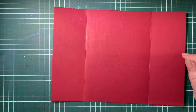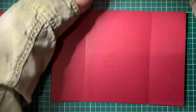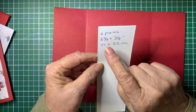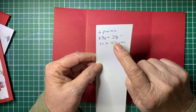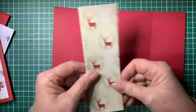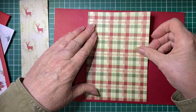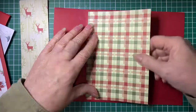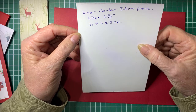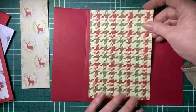Now we've got these parts here - there are four of those. I've got little reindeer ones that I'm going to be using and they are six and five eighths by two and one eighths of an inch, or 17 by 5.5 centimetres. This part is going to get attached to the back of the card in the centre, and this piece is four and five eighths by six and five eighths of an inch, or 11.8 by 16.8 centimetres.